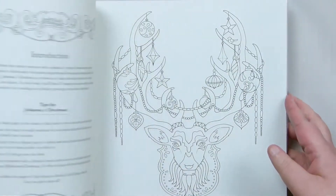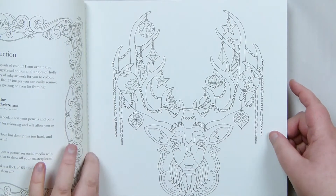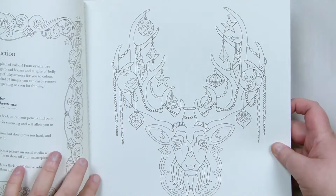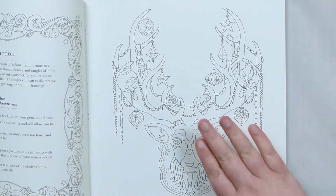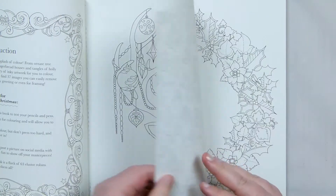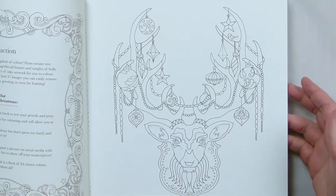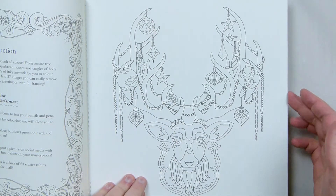Going through it, each page is made so you can tear them out easily, so it is made to basically colour them in. You can tear them out before or after you colour them in. Unlike most colouring books, you can tear them out and then use them as actual artworks or use them in other projects. I think that is a really nice added feature.